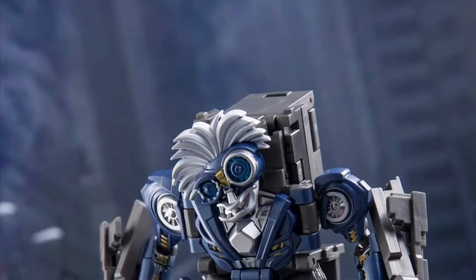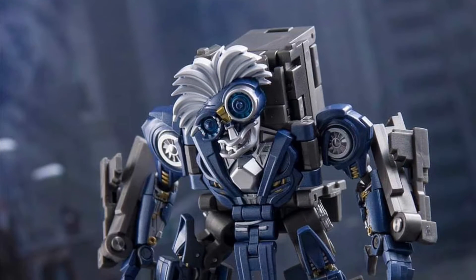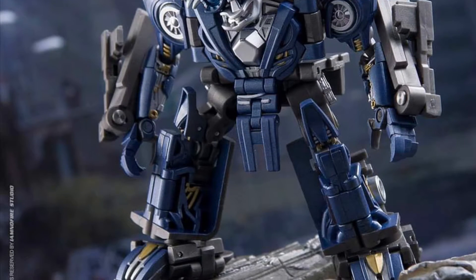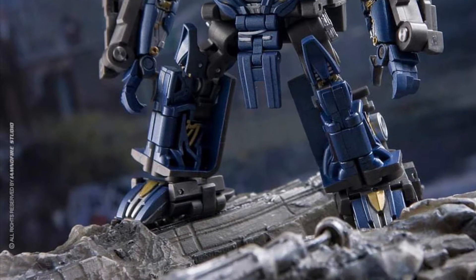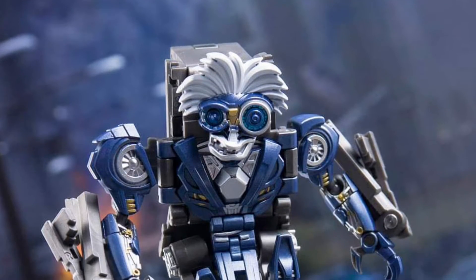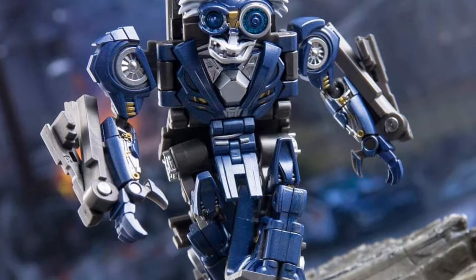Alright, so coming to us from Dean Chalk over on Facebook, we have here in hand images of the new Dr. Wu's Einstein Brains from Bayverse Transformers. This is from I Am No Fire, who once again amazes us with this absolutely amazing photography.